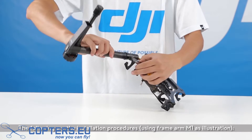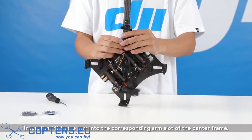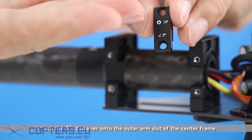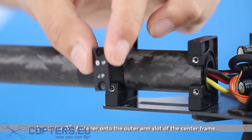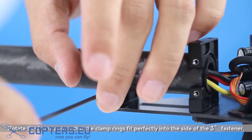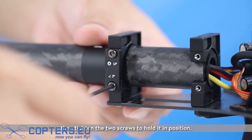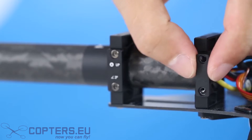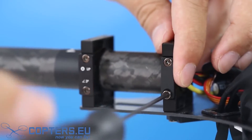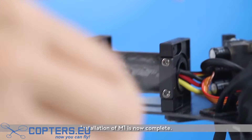The following are the installation procedures using frame arm M1 as illustration. Insert the M1 frame arm into the corresponding arm slot of the center frame, then push it further into the inner arm slot. Attach the 3-degree fastener onto the outer arm slot of the center frame. Rotate the frame arm so that the clamp rings fit perfectly into the side of the 3-degree fastener, then tighten the two screws to hold it in position.